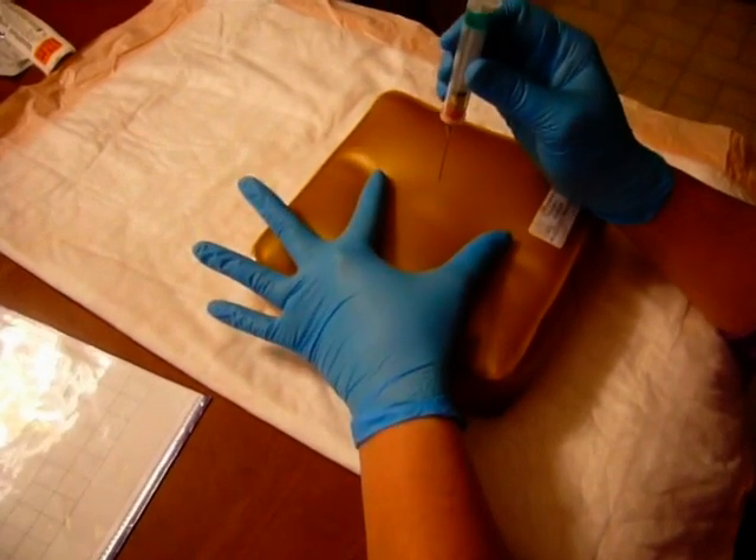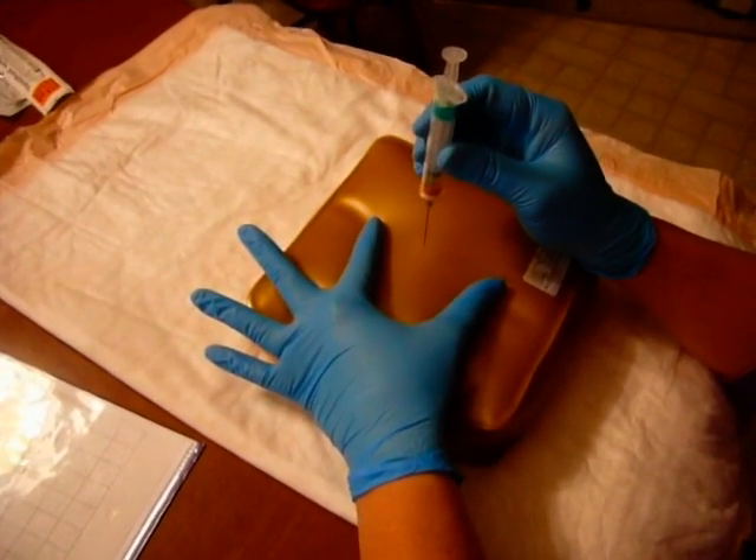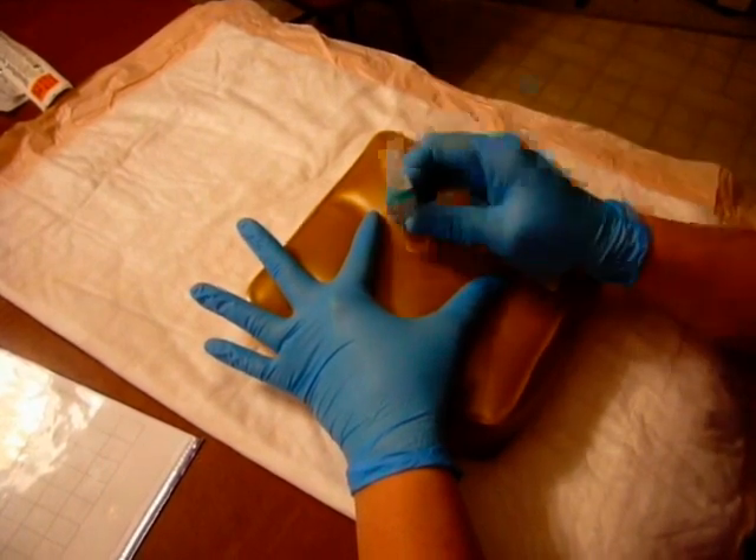I'm going to pull the skin a little bit taut and firm. It's a 90-degree angle, a very abrupt darting motion all the way in, all the way down.